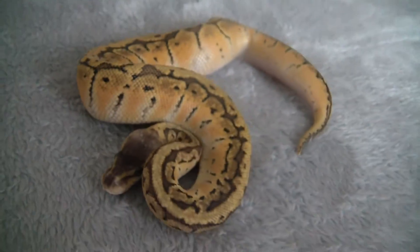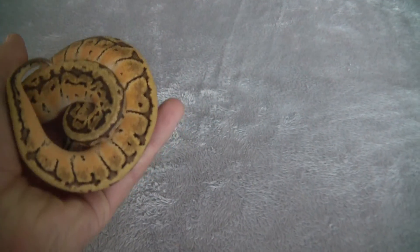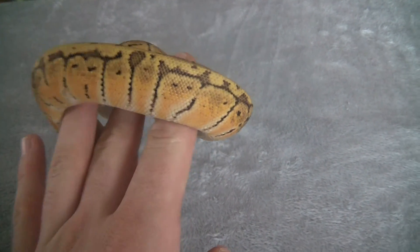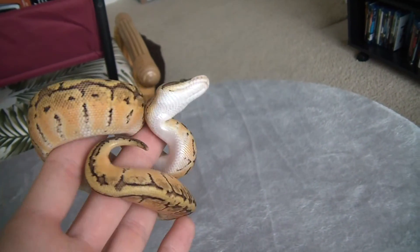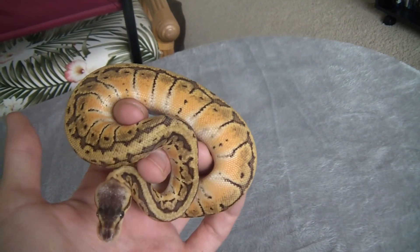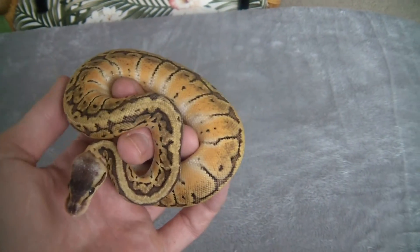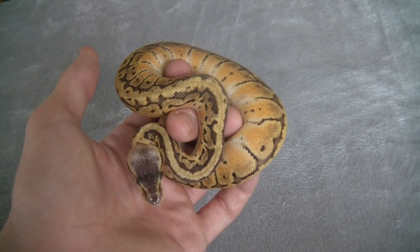Look at her. She's kind of warm — not super warm, but warm enough. Look at those colors. Wow. Awesome. There's your unboxing video on a female Lemon Blast. I'll shoot another one shortly, seeing how she's doing. Thanks for watching. Bye.